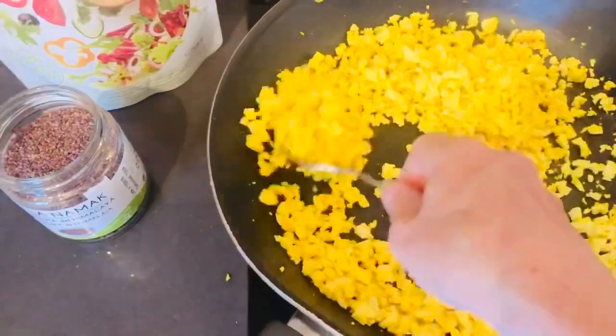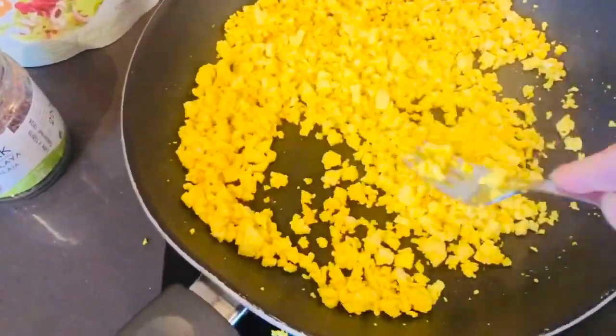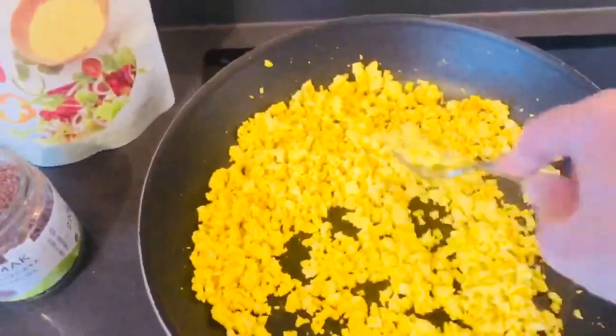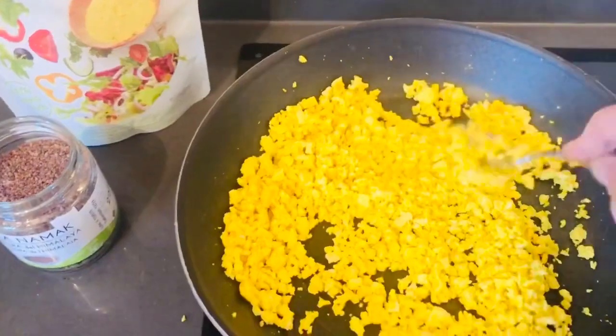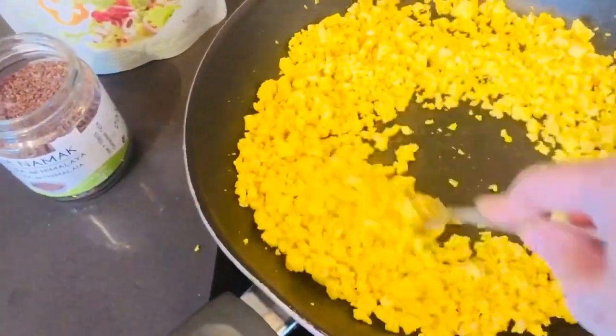This is tofu that I've just diced up. It's just plain tofu. And then when it's in the pan and starting to cook, just mash it down with your fork. Dice it as small as possible so that when you mash it, it's a lot easier to mash into what looks like scrambled eggs.